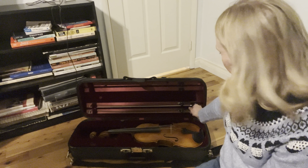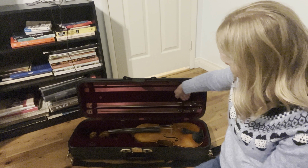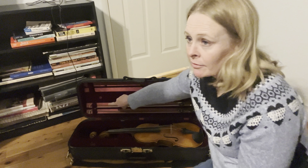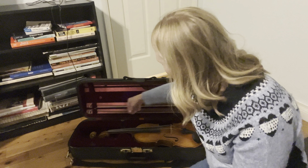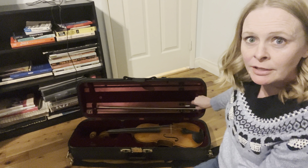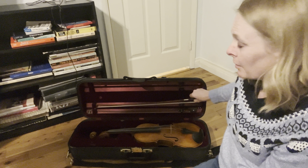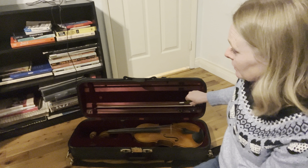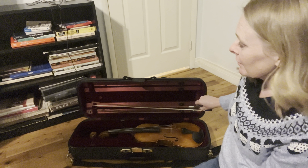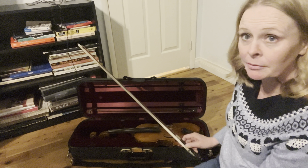Now this is the bow. You twist it so it's sideways so you can slide the bow out. But you have to be careful because the tip of the bow is really fragile and it's secured inside a little compartment. What you have to do is pull it out at a slight angle and then gently slide the bow out. If you try to pull this way while the bow is still inside that little compartment, it's probably going to snap the tip off. So you have to be really, really careful.